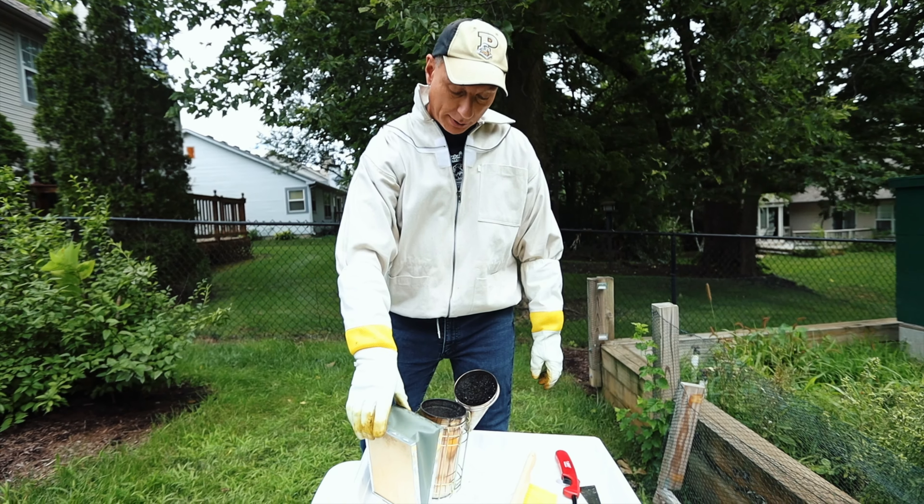It's like their caulk that they use to seal up their house for the winter and to make it one big cohesive unit. Propolis on its own — people will actually sell it because it's got some healing properties. It's got some natural properties that make it good for the body.